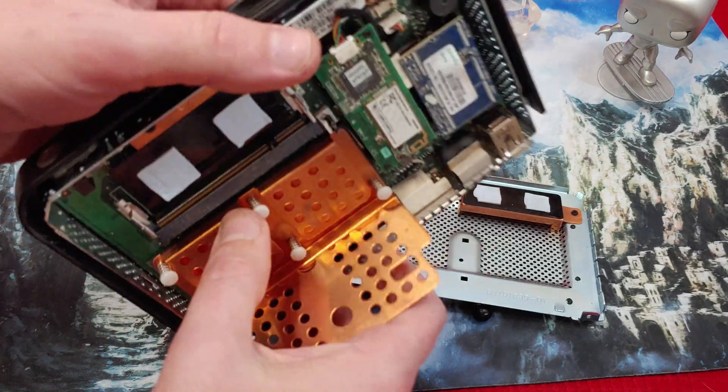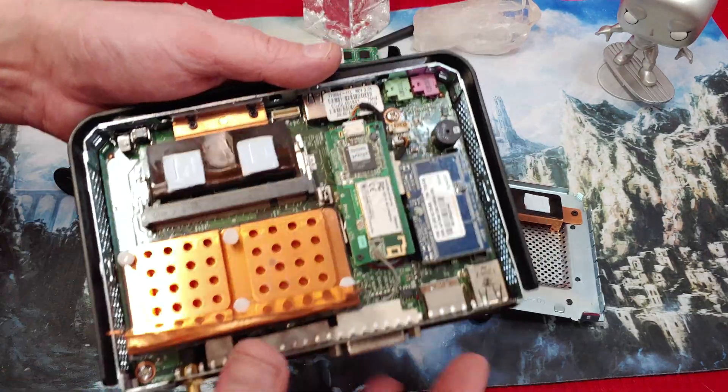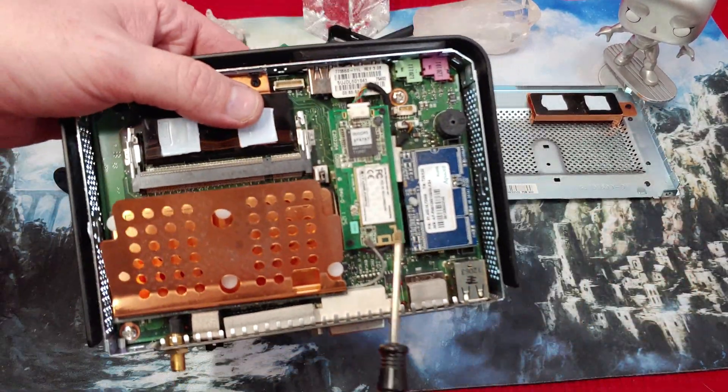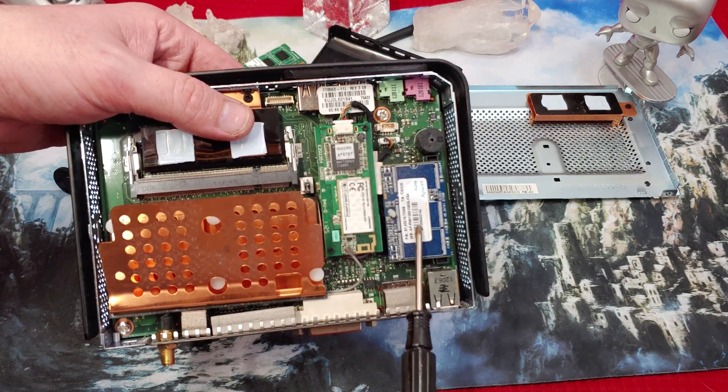We've got a big piece of copper right down here to shield the CPU. Nothing we can break out really, but usually within these boards there aren't components you can take off — at least none of the ones at this size that I've ever seen.